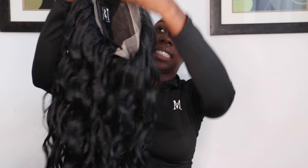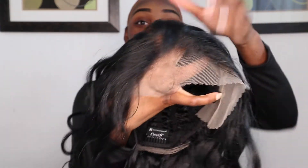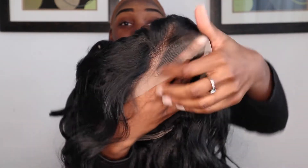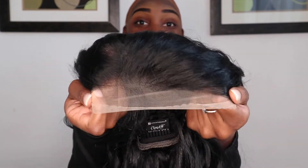We're going to reveal the wig. So the wig is pretty long — I'm very surprised. You guys can see what the lace looks like. It's a pretty nice lace for an Amazon wig. For a synthetic wig, this is an amazing lace.